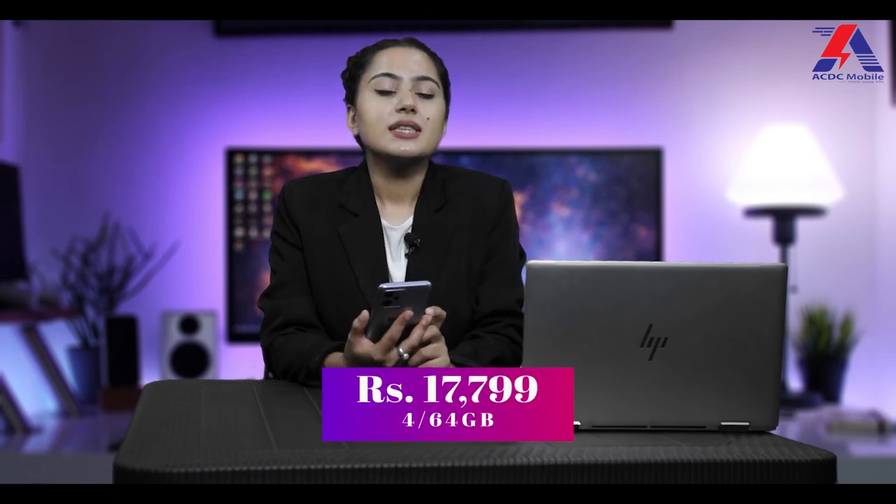The Realme C31 is priced at 17,799 rupees in Nepal and has a 4GB RAM variant available. Practically speaking, you can't expect more from these budget phones. If you have a restricted budget, need day-to-day casual usage, and good battery life, Realme C31 can be a better option for you. I hope this video was informative enough for you to decide whether or not to get your hands on the Realme C31.